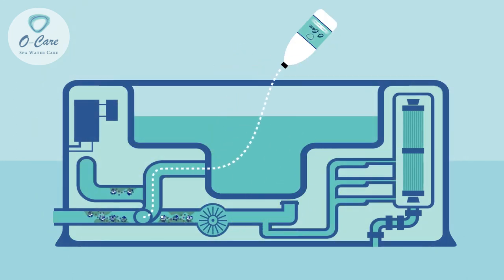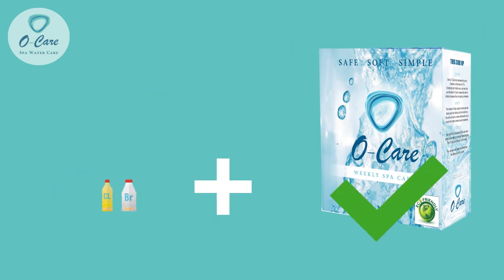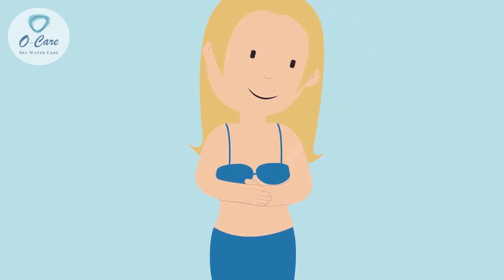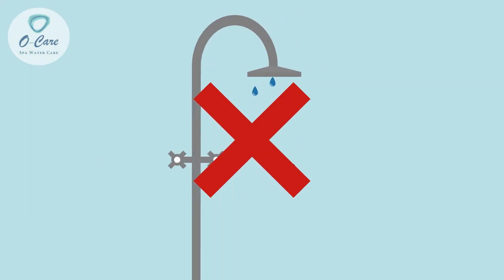OCare will prevent and remove biofilm while fewer chemicals are required. Apart from the use of fewer chemicals, OCare will also leave your skin extremely soft and without that dirty chemical smell, so you don't need to shower afterwards because you'll smell great.